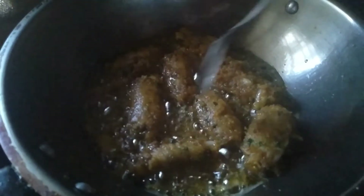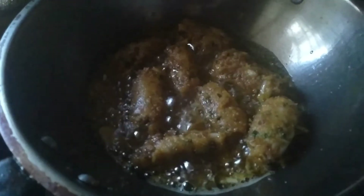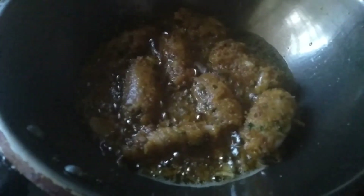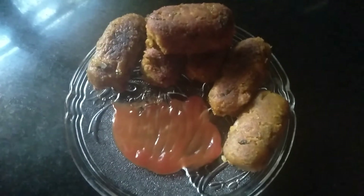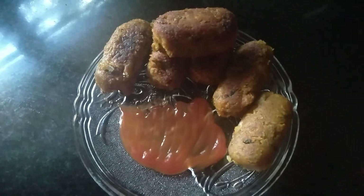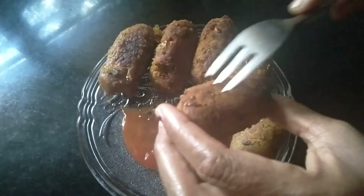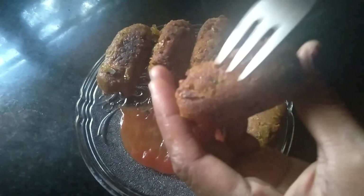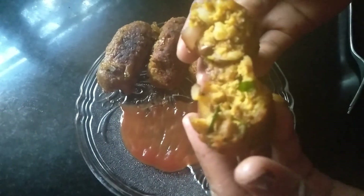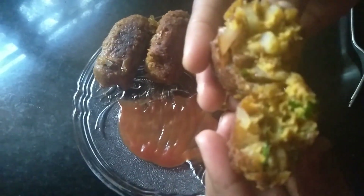It is cooked well on both sides. Let us slowly take them one by one from the oil and transfer to a serving plate. The chenna tiki is ready to serve — you can see it is fried well and looks crispy. Let us open one and see — it is cooked very nicely inside. This is ready to serve. Thanks for watching, have a nice day!